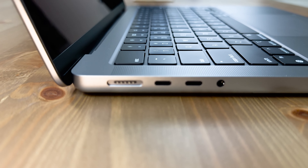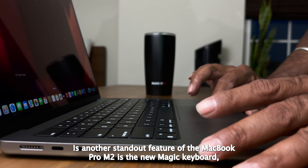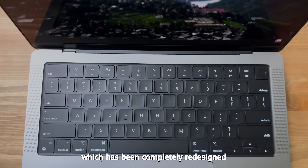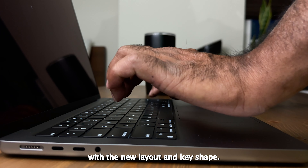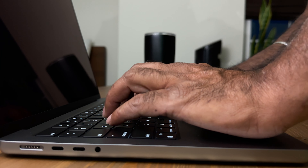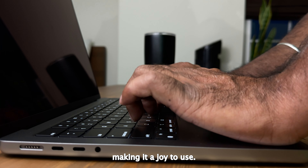The keyboard is another standout feature of the MacBook Pro M2. There's a new Magic Keyboard which has been completely redesigned with a new layout and key shape. The typing experience is comfortable and responsive, making it a joy to use.